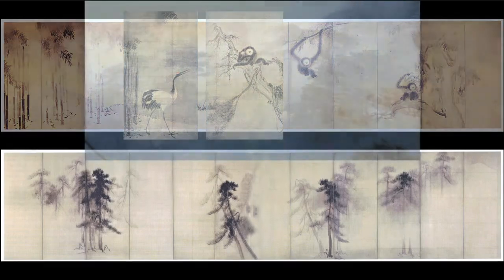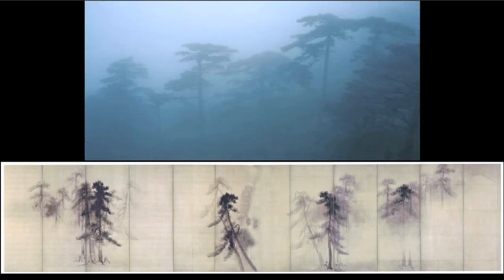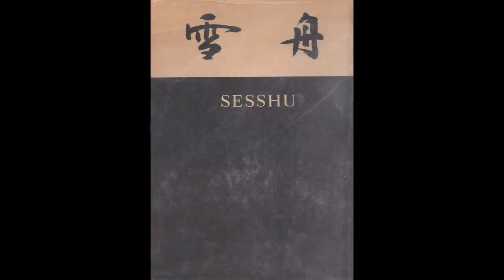I remember very well coming upon a row of pines while climbing in Huangshan that reminded me of Tohaku's screens, and I not only photographed them but waited for more fog to come in and envelop them so I could capture this image to put beside the Tohaku screens. Now, continuing, I'm going to show some Sesshu paintings and discuss the questions they raise about their Chinese models in Part One before we turn to the album that is our main subject in Part Two.